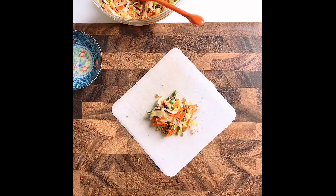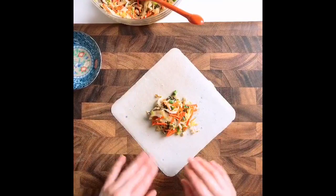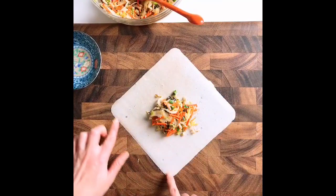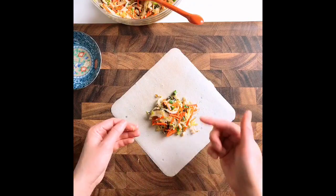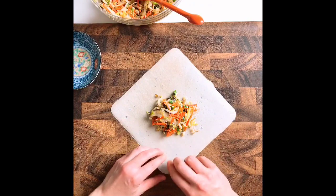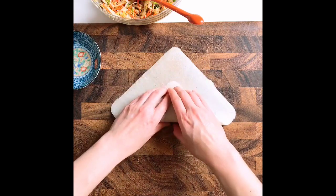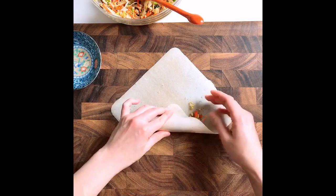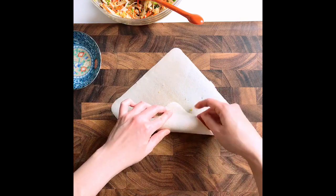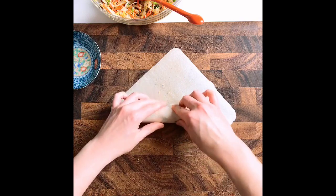Now we're going to combine everything and put it into our coconut wraps. It's important that we don't overfill the wrap, otherwise it would be hard to roll. This coconut wrap is seven by seven inches, a square shape. Add about three tablespoons of filling, then roll: bring the bottom up, slide it in, and make it as tight as you can.